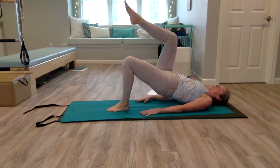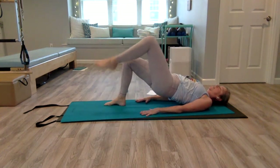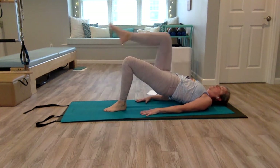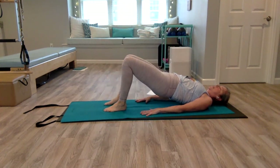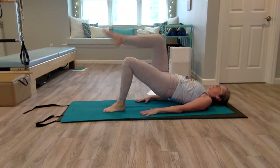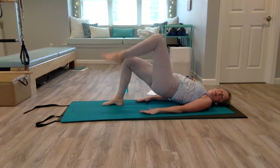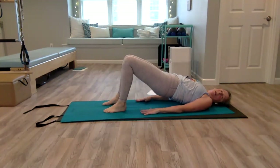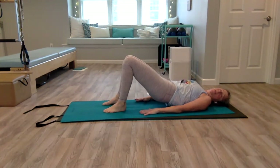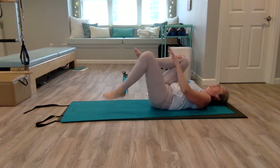We're going to march. Imagine your leg is in a cast, so you keep that 90-degree angle but you don't let your hips drop. One more on each side, hold, and slowly come down one bone at a time.